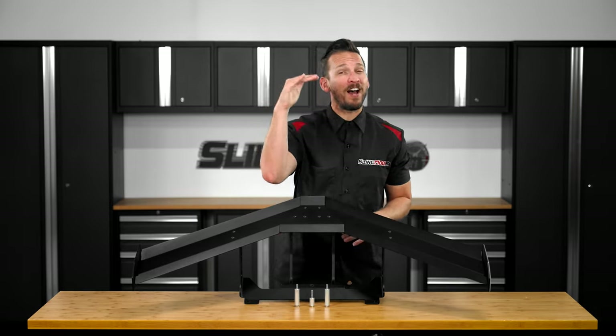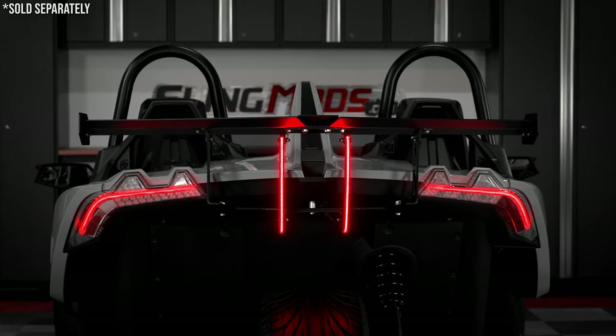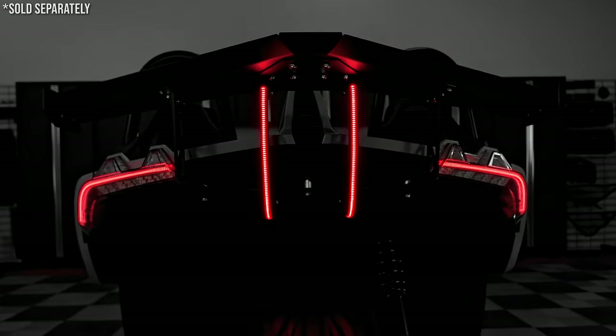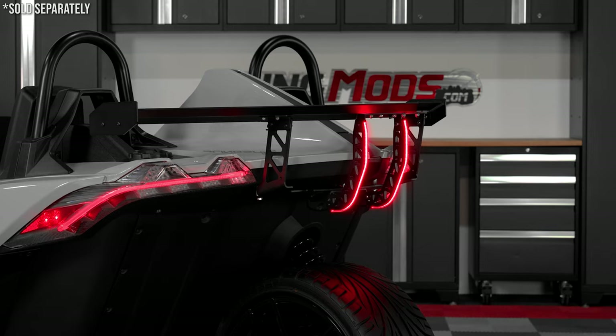Now, if you want to take things up a notch, we also offer an optional plug and play LED lighting kit for the backside of the wing that really adds to that sinister look while also increasing rear end visibility for motorists following behind you.